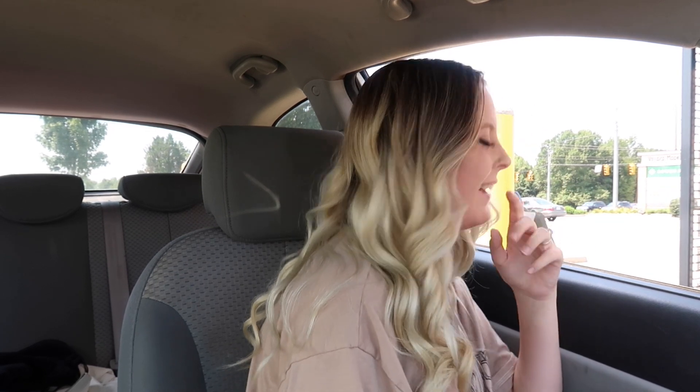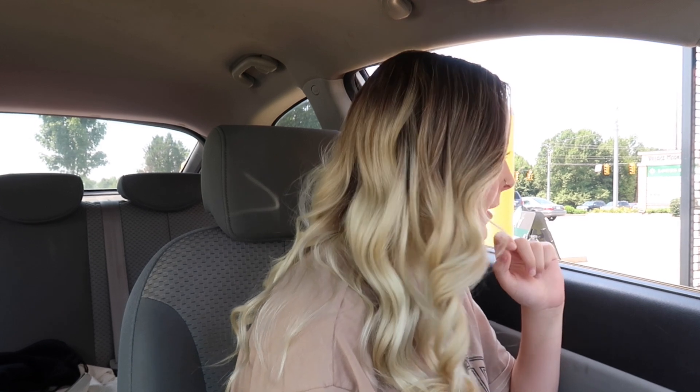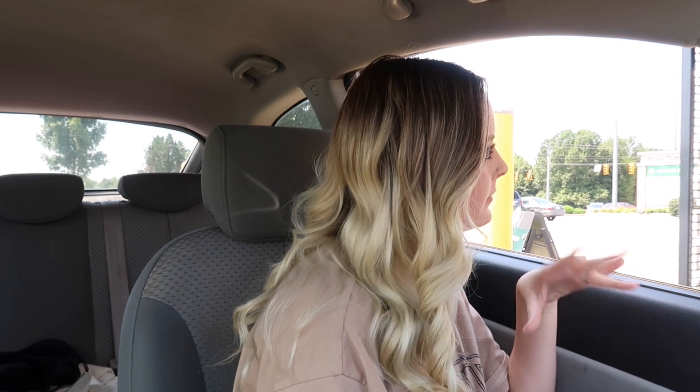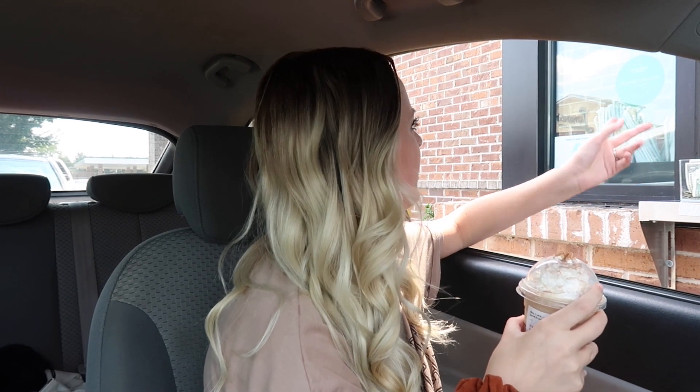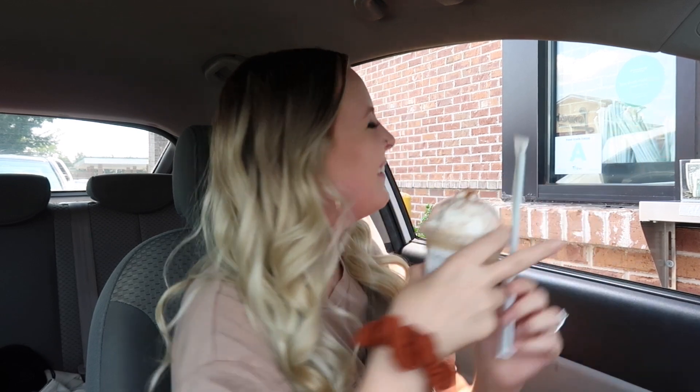Hey, do you guys have oat milk? Yes! Can I do a tall vanilla bean frappuccino with oat milk? Do you still want the whipped cream on it? Yes please. Can I also get one pump of brown sugar syrup and one pump of chai in there? And then cinnamon dolce topping? Okay, thank you!